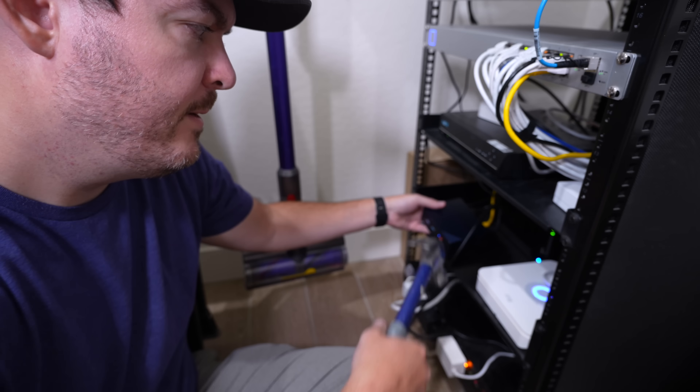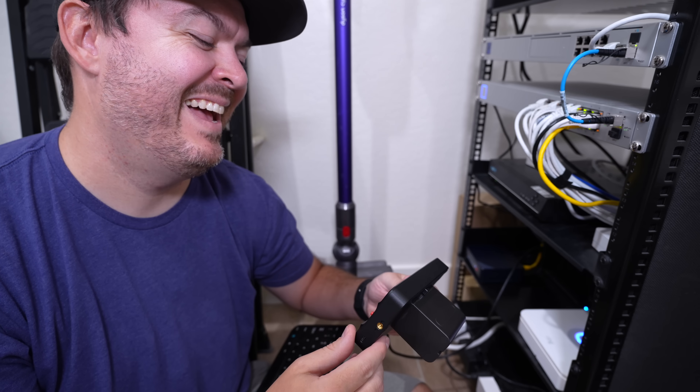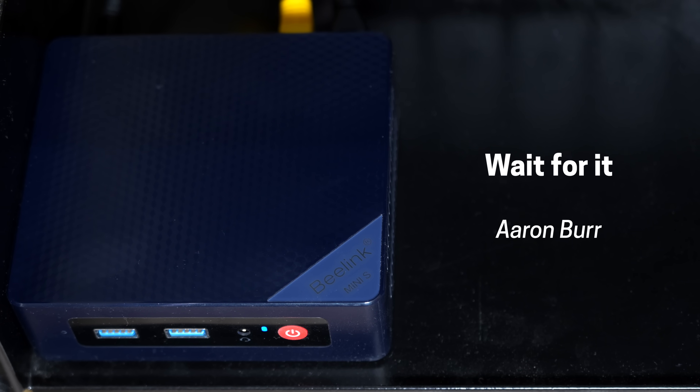I started installing Proxmox, and then guess what happened? It got stuck at 3%. It just sat there. I was about to take a hammer to it — I was so fed up. And then I looked online and the answer was: wait for it. You just wait for it. People are like, wait 5, 20, 30 minutes or so. And sure enough, about 20 minutes later, it loaded fine. So if you ever run into that issue, just wait for it.